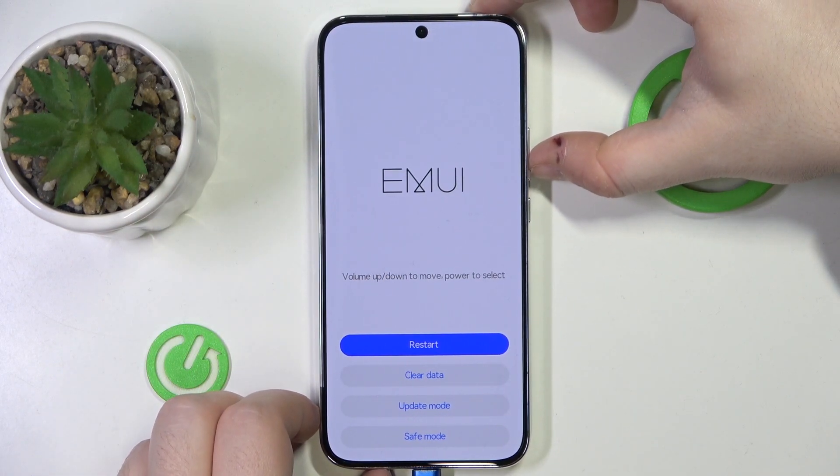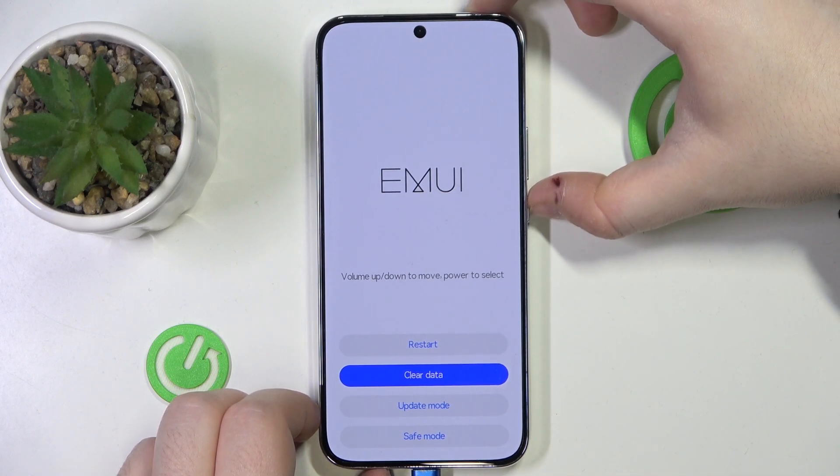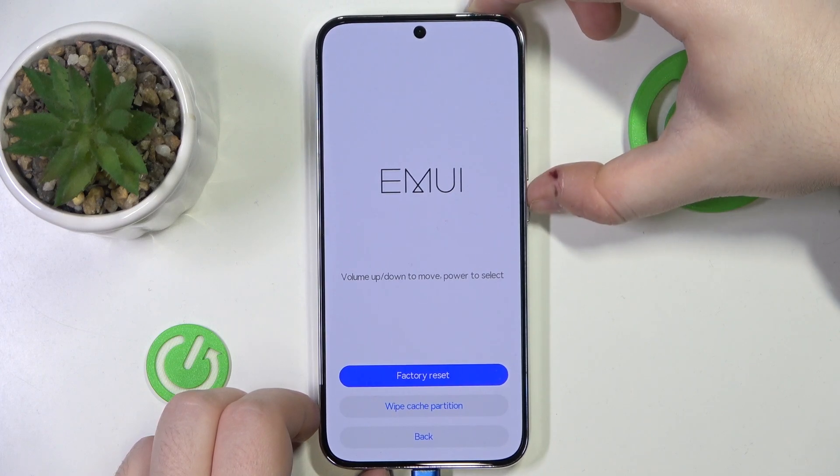You are now in recovery mode. Here you have to use the volume buttons to navigate. Move to clear data and then press the power button. Now move to factory reset and press the power button.